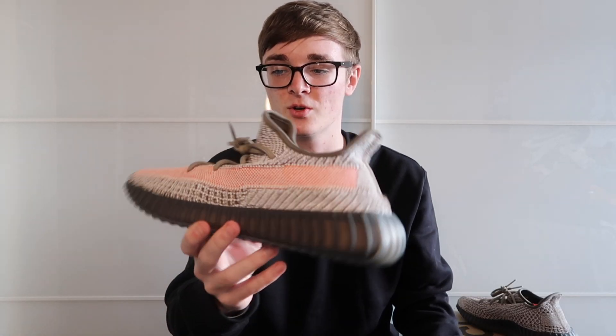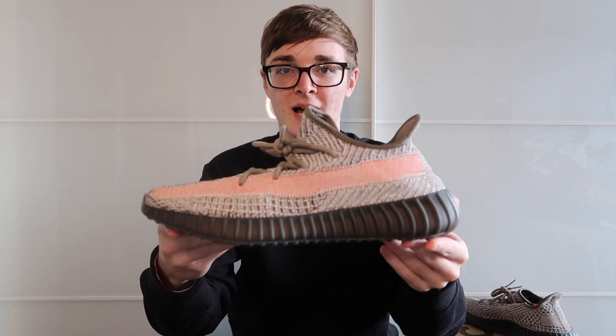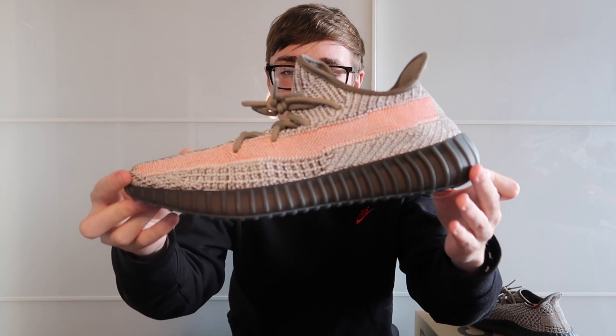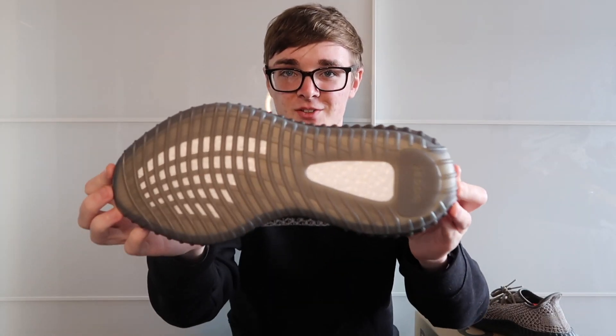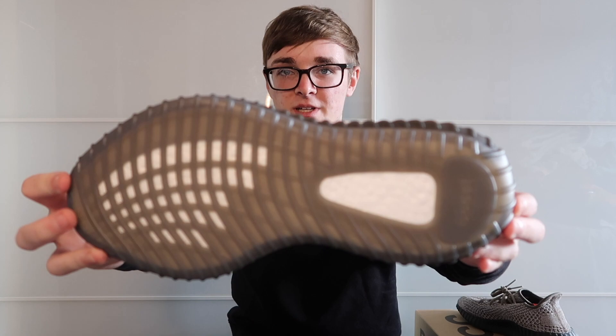Initially looking at this shoe, you can see it's got a nice dark grey-black sole, which not many other Yeezys have. When you flip it, it looks brown on camera but it actually is a light grey in real life — it's just because the white boost is behind it. There are two main colours to the shoe, excluding the stripe.